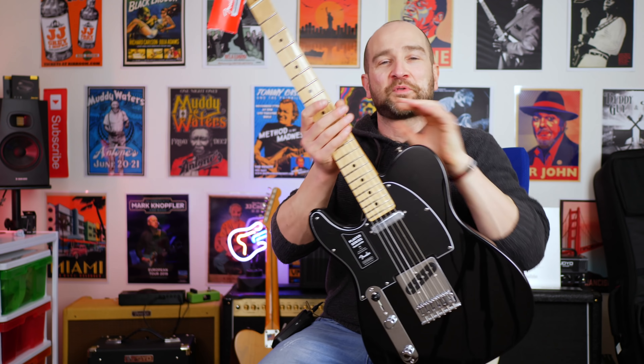This is the Fender Player Series Telecaster. Let's take a look. Here's the guitar up close. Now this is everything you probably love about a Telecaster.